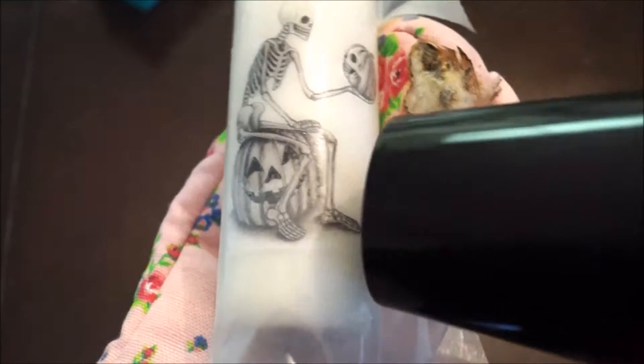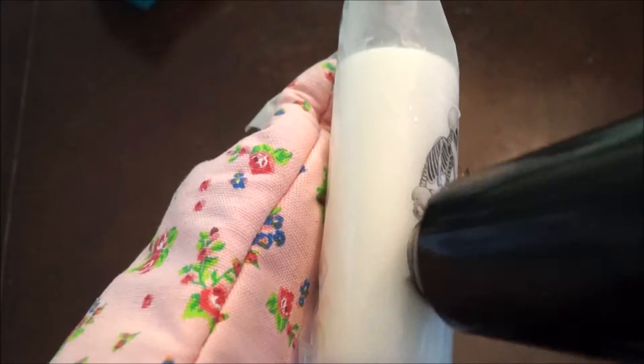Continue blowing heat until you see that the image is transferring to the candle. Carefully peel away your wax paper and there you go.